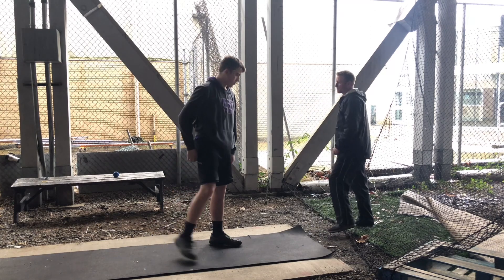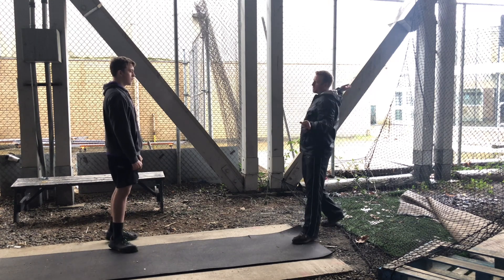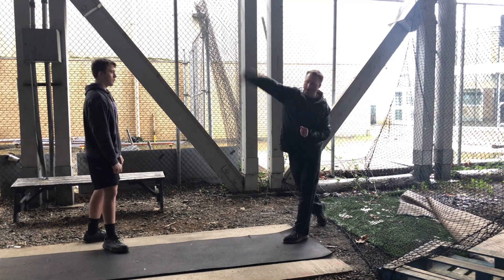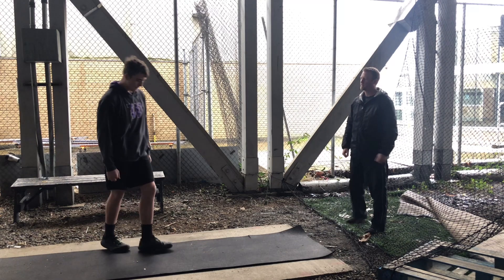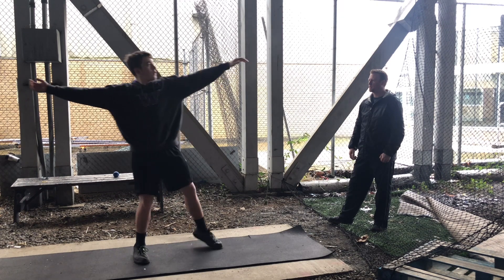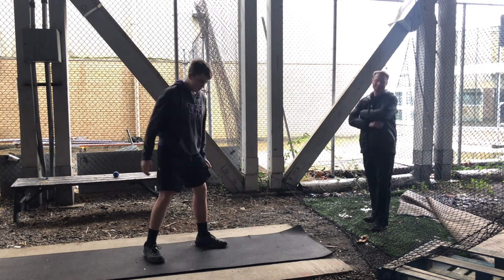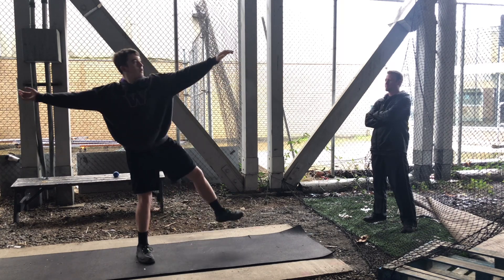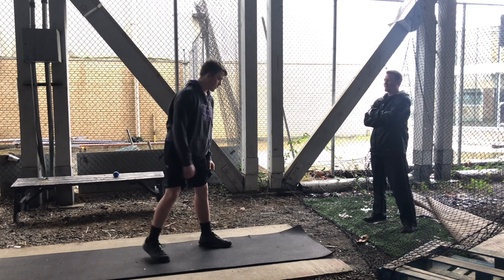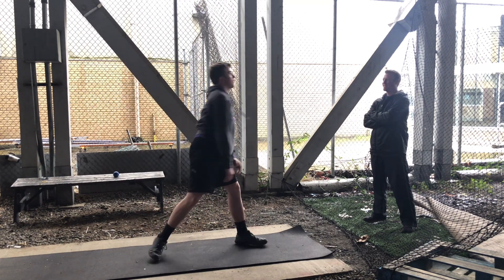Now I want you to incorporate this with that rocking throw. Rock back on that back foot, left arm is going to go down, step, and then strike. Rock back on that back foot, left arm goes first. Oh, that's perfect — exactly. Do you notice the acceleration? I see it — it's pretty substantial.